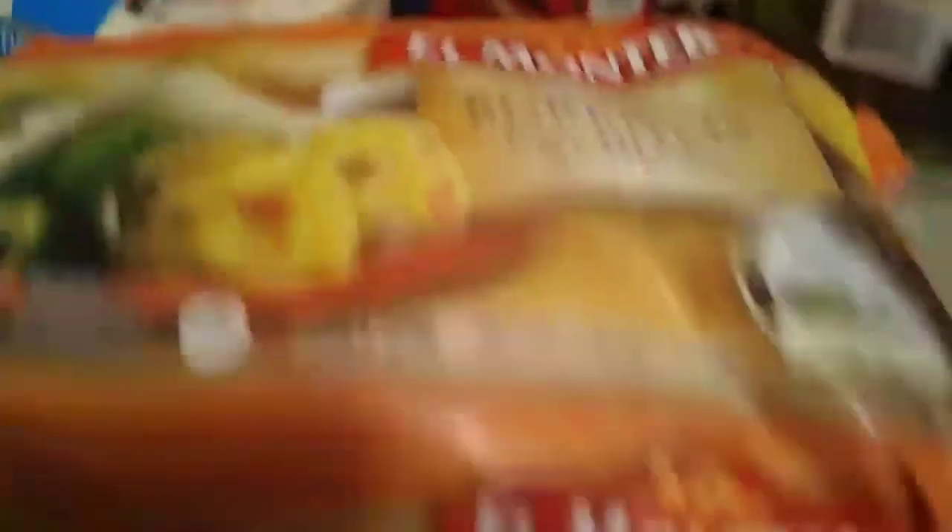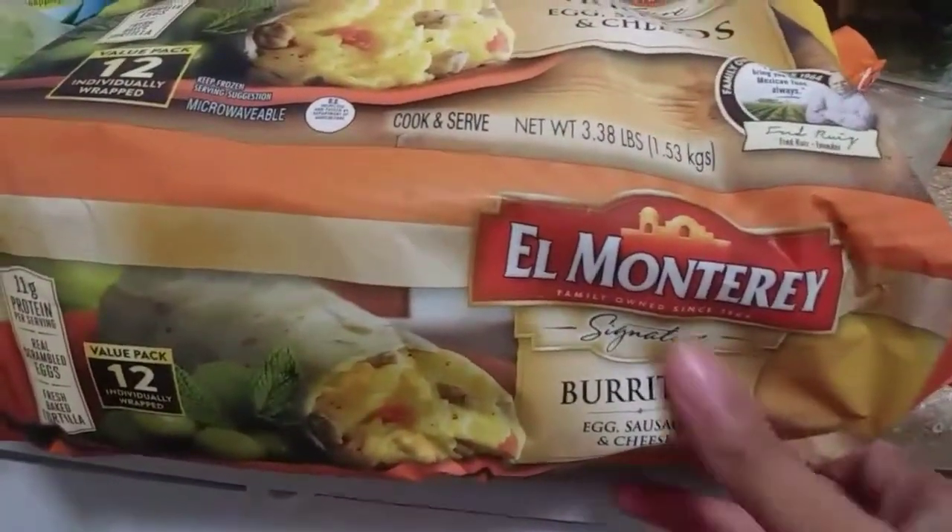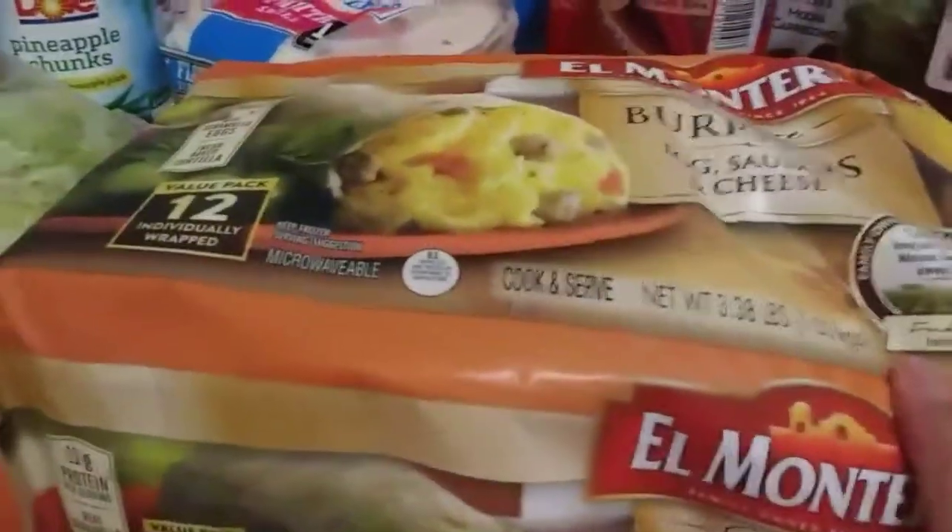Got some Sweet Baby Ray's Hawaiian barbecue sauce. I got some flour tortillas - two of them, because we love tacos. And then I got these for my fiance. These are burritos - egg, sausage, and cheese. Just so he can make them and go out the door because he forgets to eat. If I don't feed him, like he won't eat. So I'm going to pop those in the microwave and send them on his way.